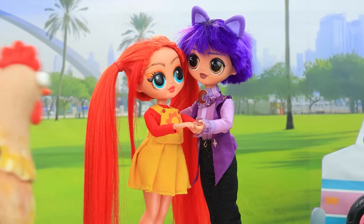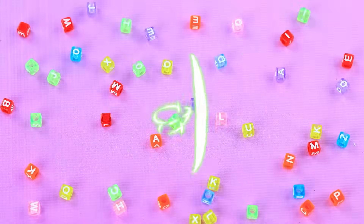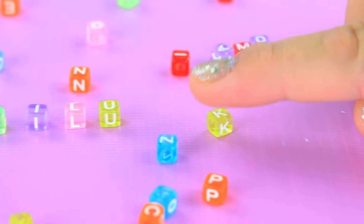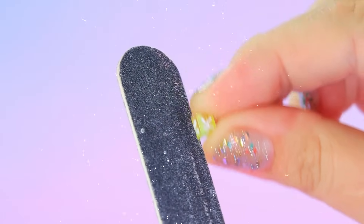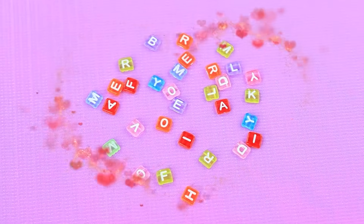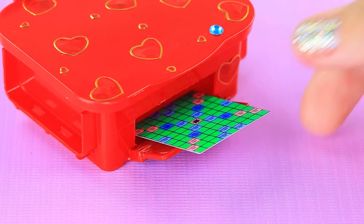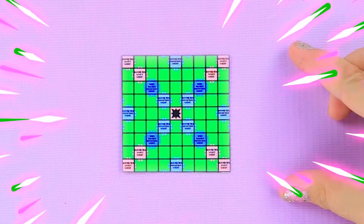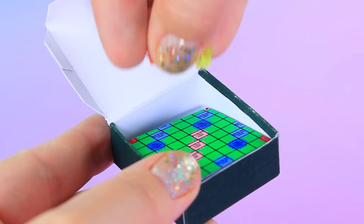Oh, how cute. Stop. Let's borrow a bracelet. Remove the beads — they have letters on them. Cut a piece. Voila. We'll need a printer. Print the game board. Enlarge it. Fold it into a box. Add the pieces.